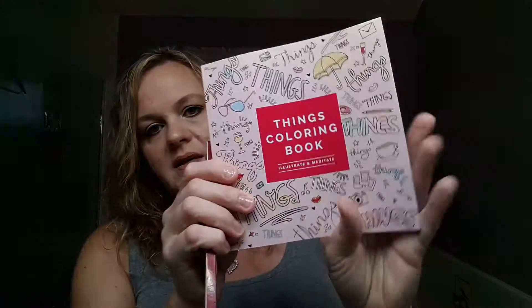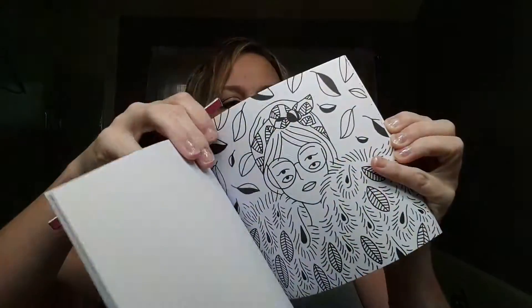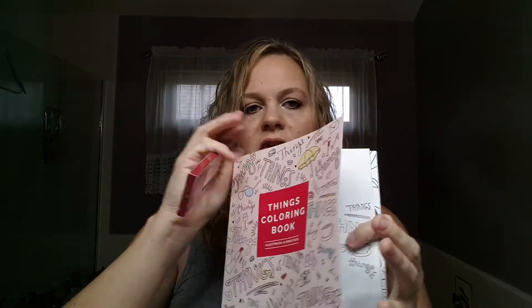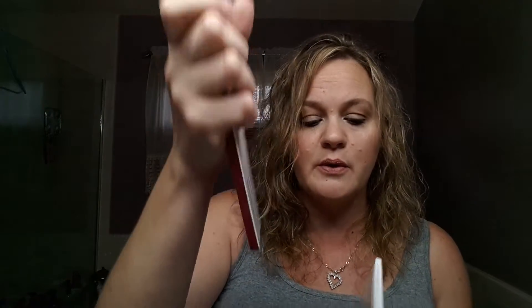So I'm going to go in order of what's listed. The first thing is a FabFitFun coloring book and coloring pencils. This is an adult coloring book — super cool, very fall looking with a dream catcher design. You also get some colored pencils. FabFitFun has partnered with Pencils of Promise, a for-purpose organization founded in 2008 with the goal of increasing access to quality education for children in the developing world. I love this and I'll definitely use it. That's a $14 value.